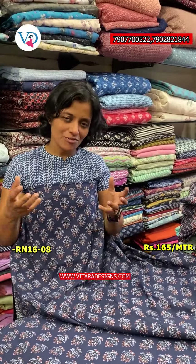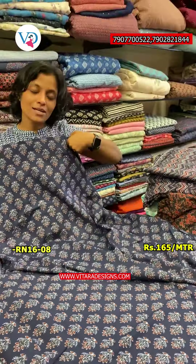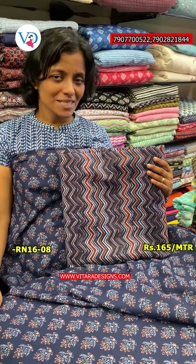The next color is the blue shade. It will come under the top and go under the bottom. From the customer, you can see this is the bottom. The right size is 165 meters.